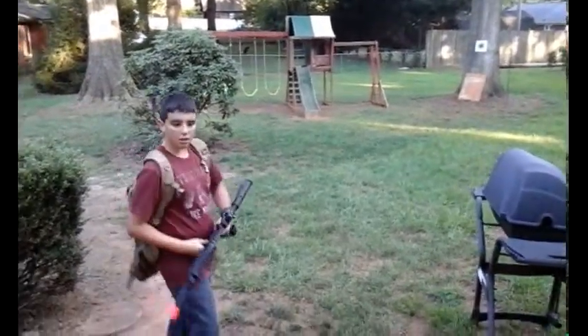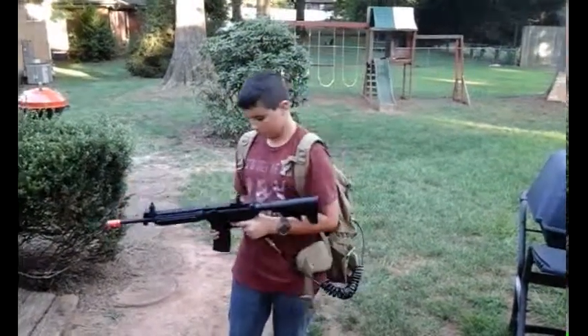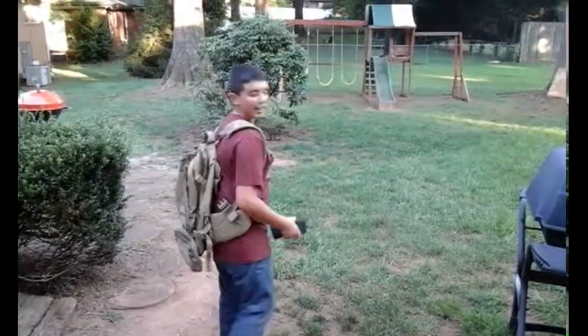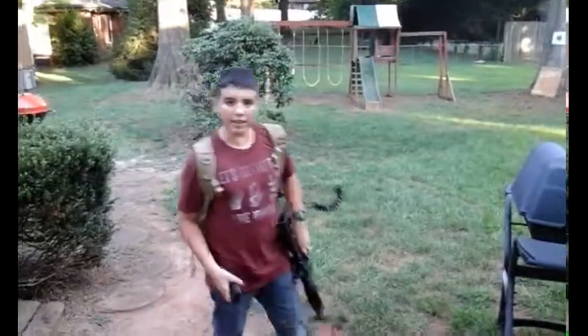So that's the video for the Tippmann M4 Airsoft. You can see it connected to the remote line here. Go ahead and subscribe, comment, like, share — whatever you want. Thank you and have a nice day!